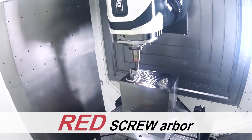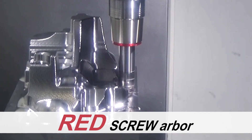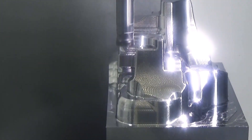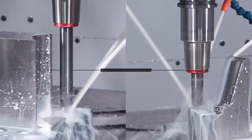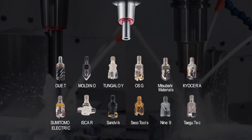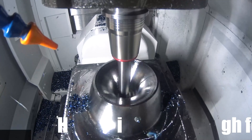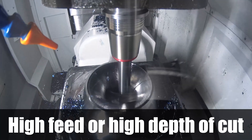Modular cutter is quite efficient for the semi-roughing process. It is important to apply the most suitable holder for each application depth. Red screw arbor is a tool holder which integrates a carbide arbor with a shrink fit holder slimline. A wide range of varieties are available to fit into any depth of dies. There are plenty of modular cutter models available from cutting tool manufacturers, reducing milling time through high feed or high depth of cut capability.